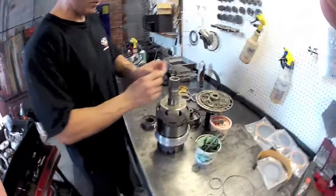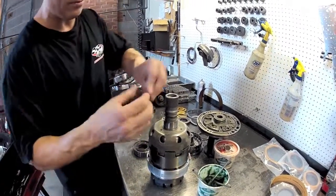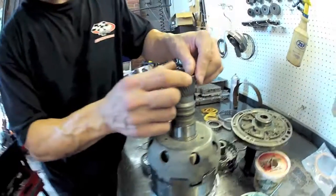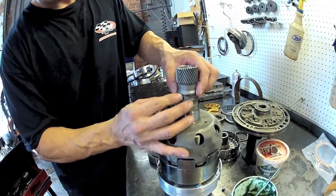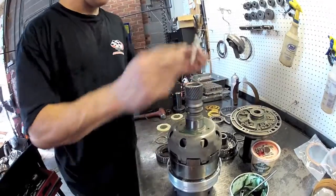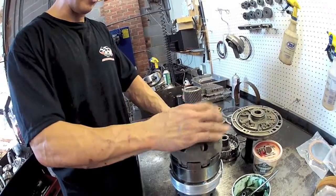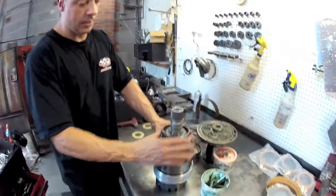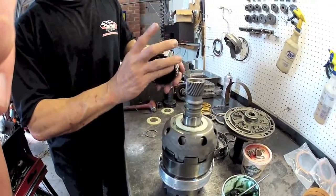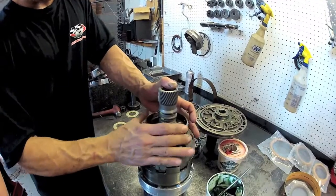And a couple more rings that go on here. These are metal rings and they hook together. Plastic washer. And our sprag. One thing to note as we discussed sprag rotation before - you'll also notice that this sprag has one short side and one deep side. And this deep side is always going to face up.